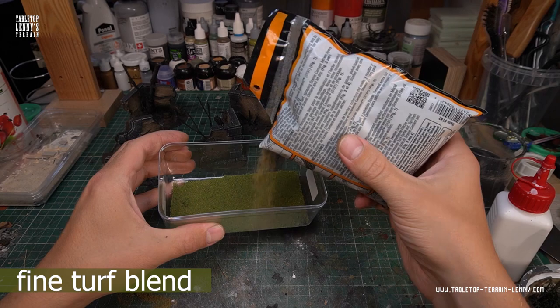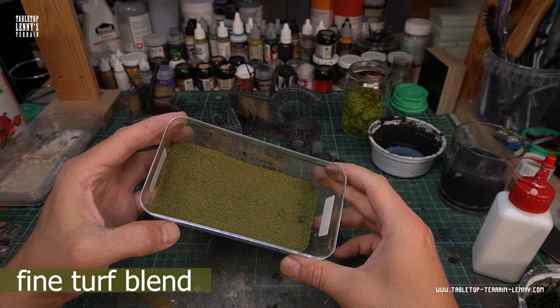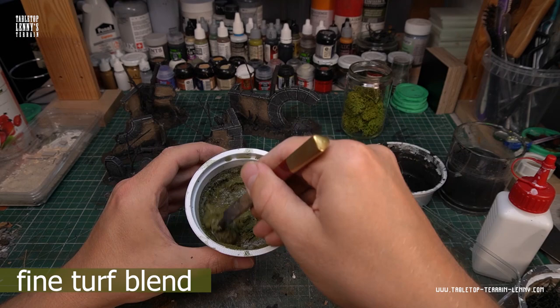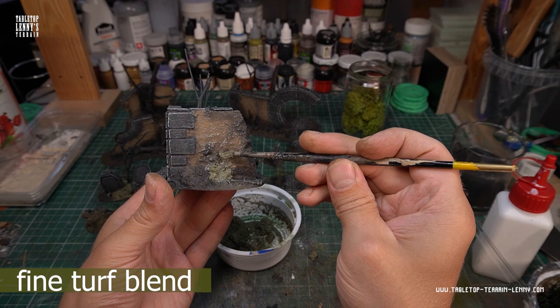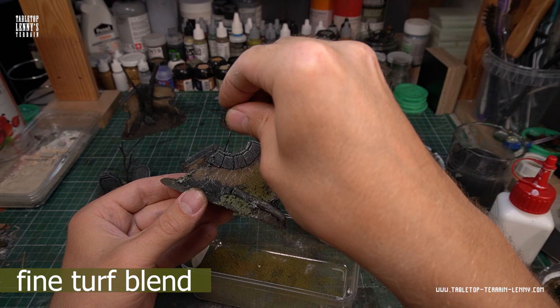Time to flock the model. Here I'm mixing ochre turf into my brighter fine turf mixture to improve the dead ground graveyard look. Prepare a soil paste by mixing fine turf blend with wood glue and a pinch of green acrylic paint. You can use it like a moss putty and build up bulky vegetation areas. Sprinkle it with more fine turf to make the surface less glossy.